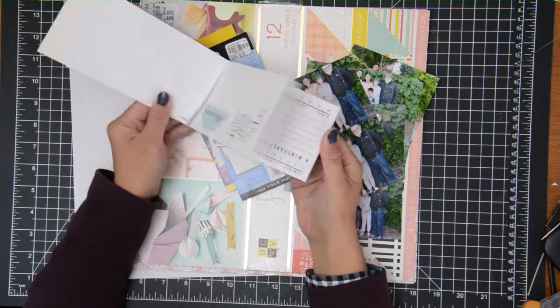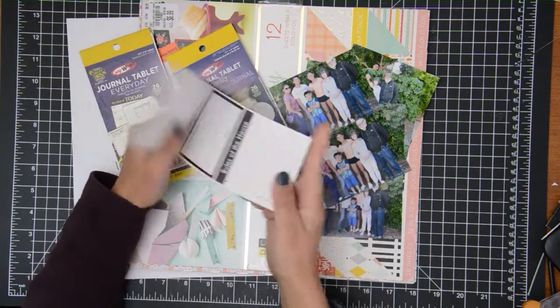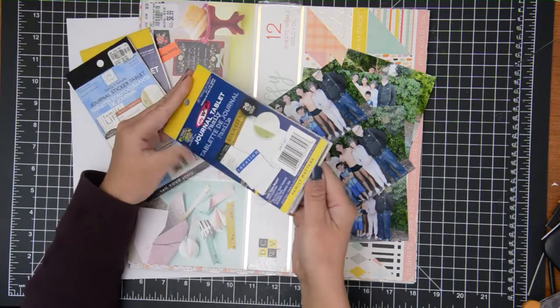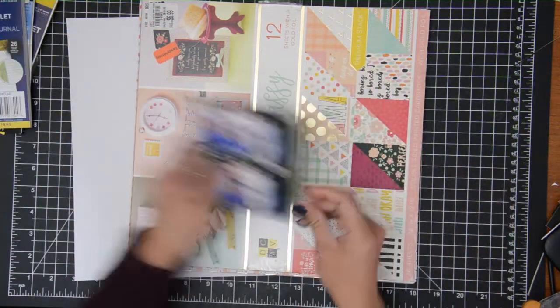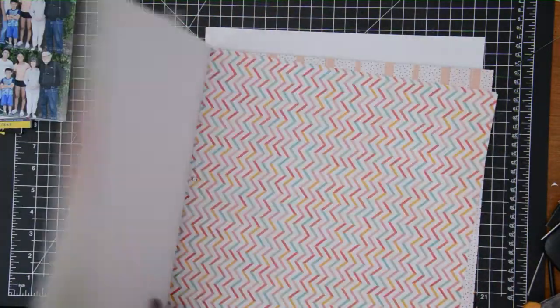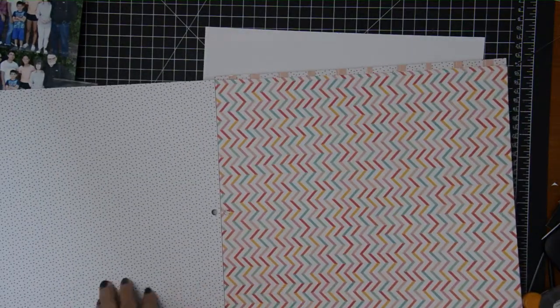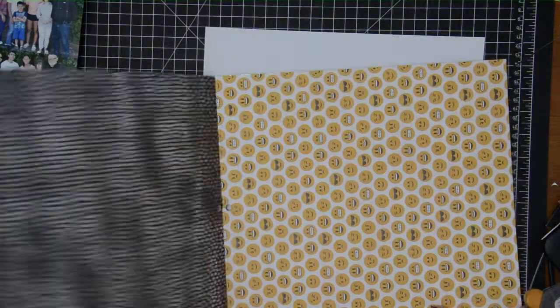Hey guys, this is Grace and welcome to my channel and welcome to the second May layout for the Digging Through My Stash A through Z series. This time we're working with letter J, and I'm going to work with these journaling prompts, journaling blocks that I have. I think they were from Yellow Bicycle — raise your hand if you remember that company — that was a long, long time ago.